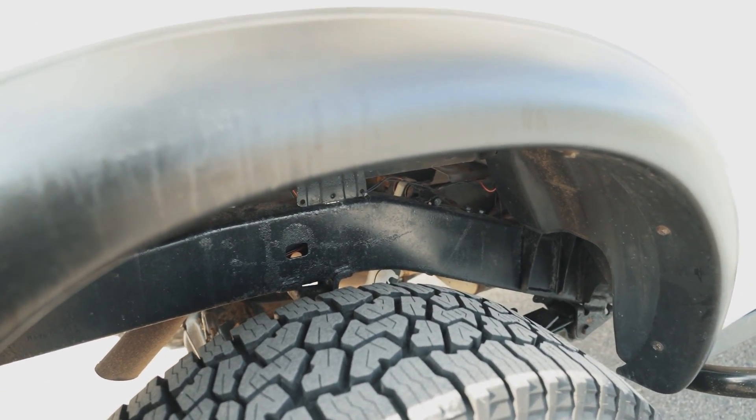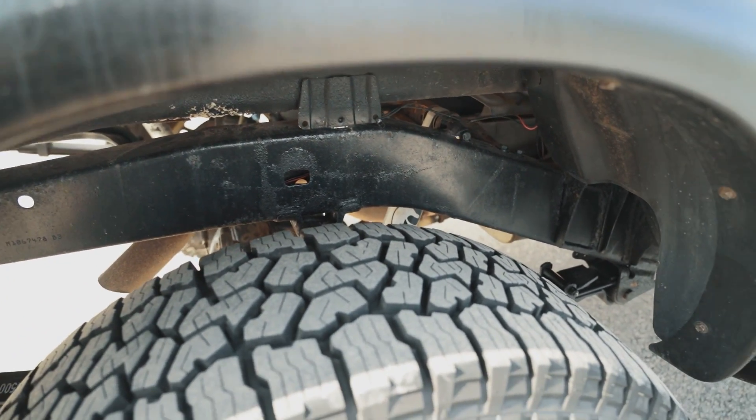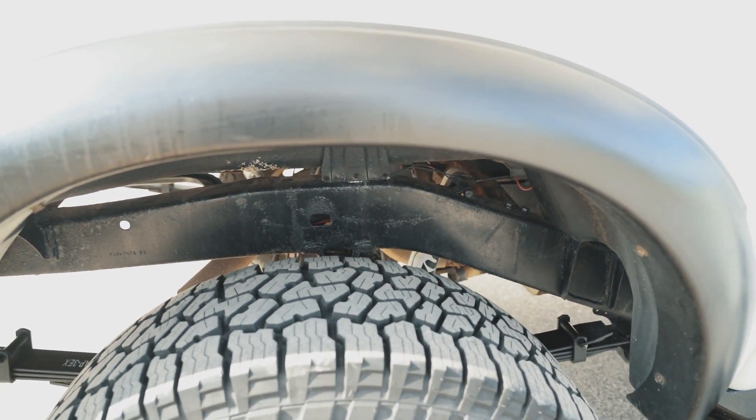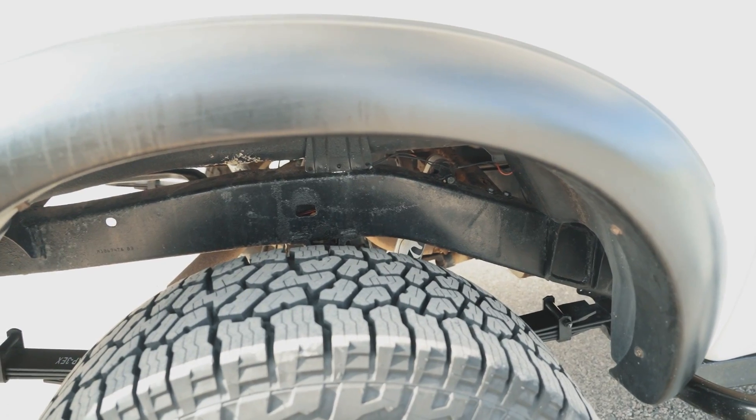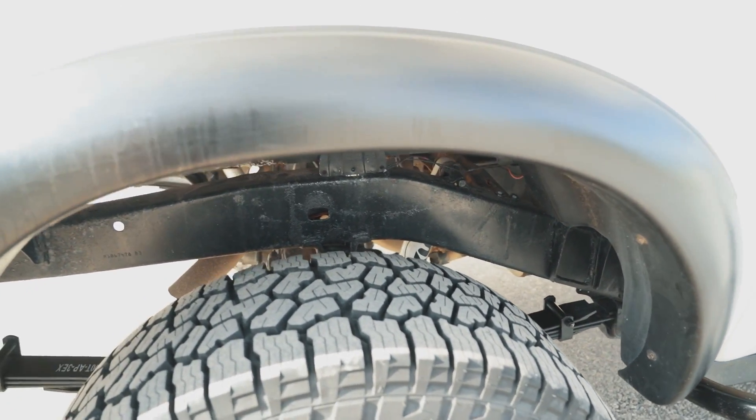I do have some frame plate reinforcements coming for this truck from Tacoma Beast — they should be here in a couple of weeks, so there will be a video on the channel about welding and installing those. Stay tuned for that.